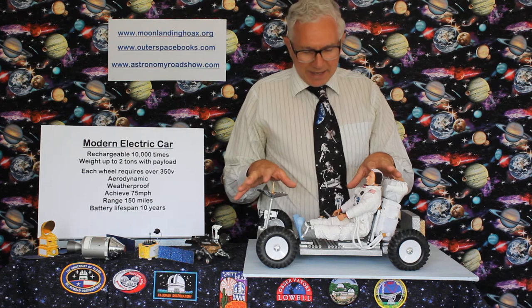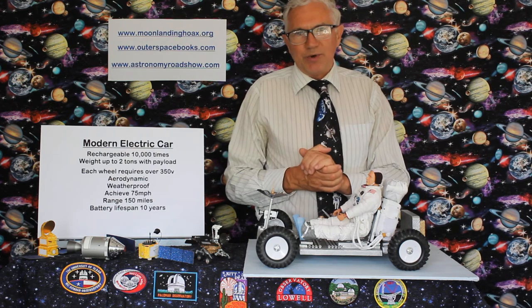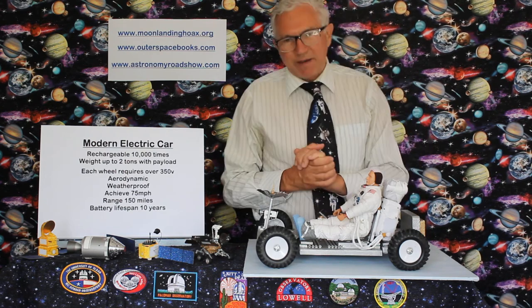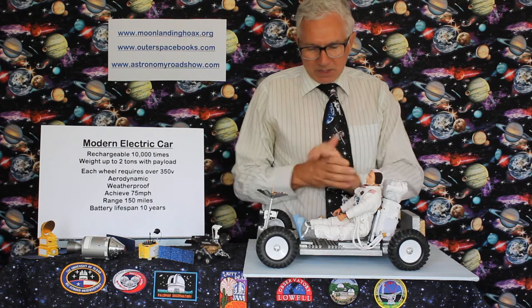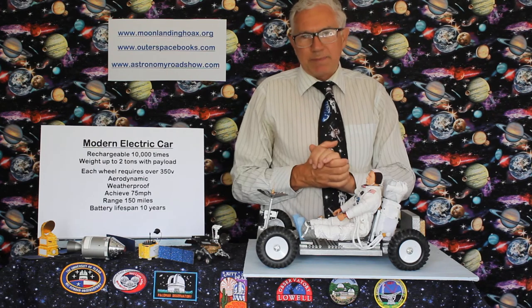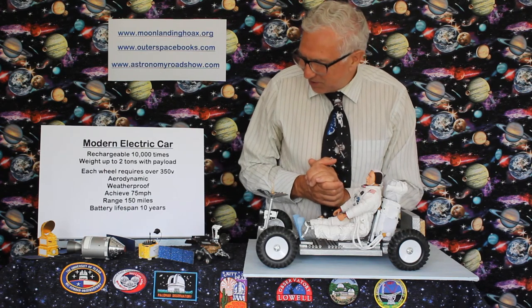It needs to have a range of 150 miles — no use pulling away from home and needing recharging 30 miles later. And battery lifespan — it's got to last a good 10 years on Earth to make it marketable. No use having it last 4, 5, 6 months, then going to a garage and paying £5,000 for a new bank of batteries, and doing it again a few months later.